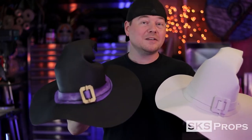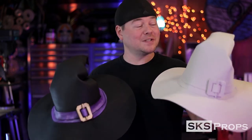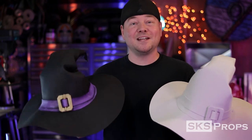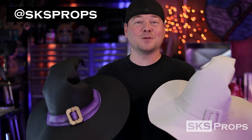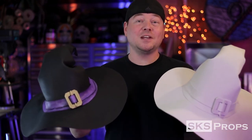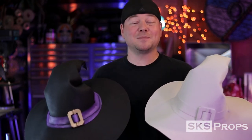So you guys can see the basic steps I took to create my own custom 2mm HD foam witch's hat, which is awesome because now that you have the techniques, you can scale your hat to whatever size you want. So if you have a cosplay coming up or you just want a custom witch's hat for Halloween, you can do that. If you're building any of my builds, be sure to tag me at SKS Props on Twitter and Instagram, because I love seeing your progress. If you're enjoying these videos, be sure to share them with your friends and family. And until next time, build your best with the best HD Foam.